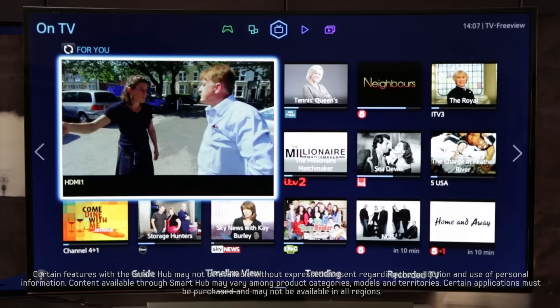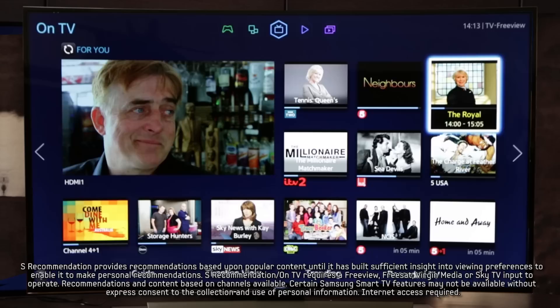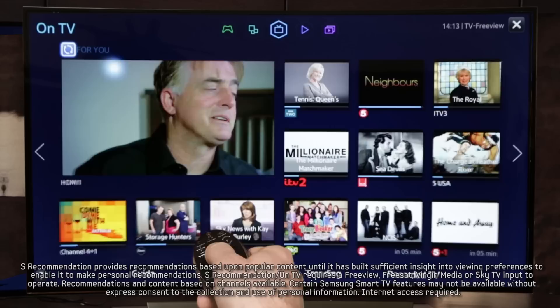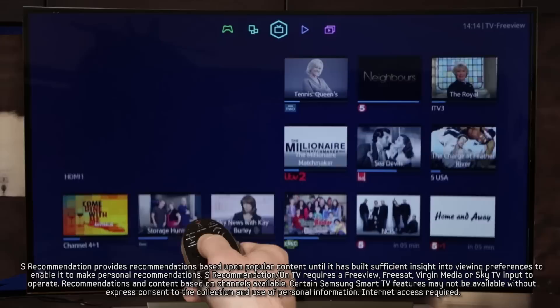The on TV panel lets you continue watching whichever channel you're on while deciding what else to watch from your personalized recommendations. Progress bars along the bottom of each picture show how far through each program is. Choose from the guide, timeline view, trending or recorded TV, for which you'll need to connect an external hard drive. The For You feature suggests things you might like based on your viewing habits. Click the icon to cycle through personalized recommendations by category, such as kids and sport. The trending feature pulls in data from social media to see which programs are the most talked about online and can give you audience demographics by age and gender, so you can choose the right program for you and your family.